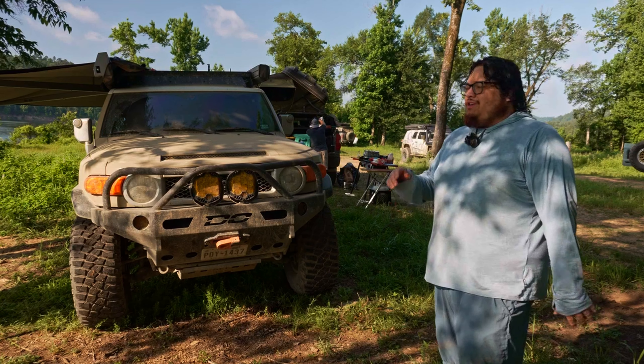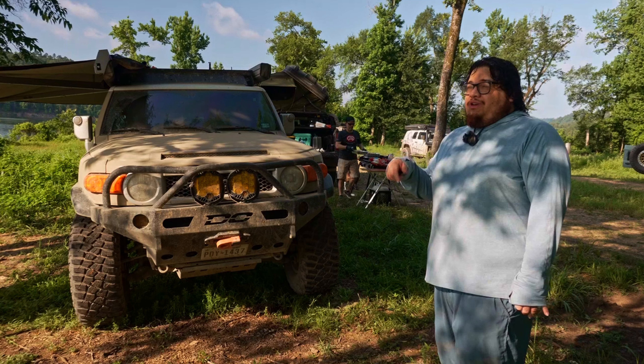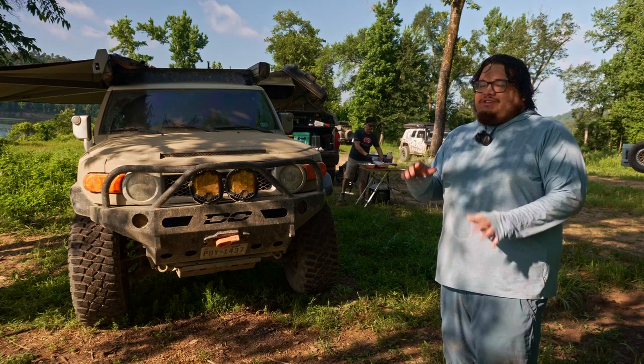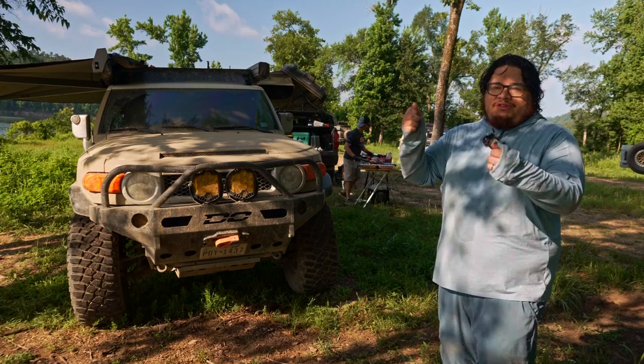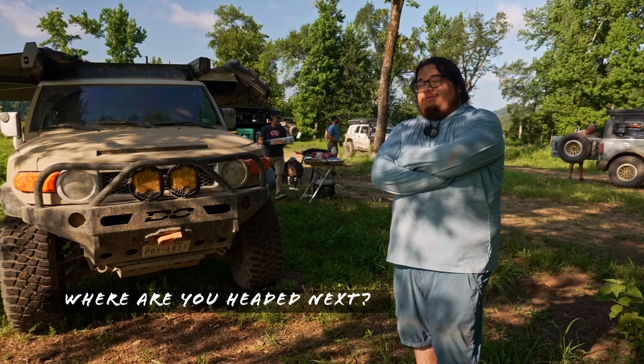The reason I have a Come-Up winch is I saw a video from Eric from Rogue Overland who gave a demonstration of it, talked about his design philosophy, and has years of experience. I kind of copied it.